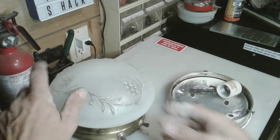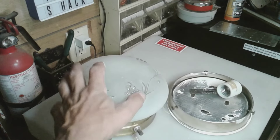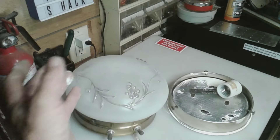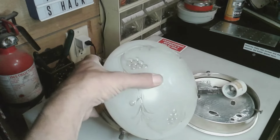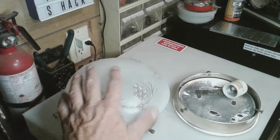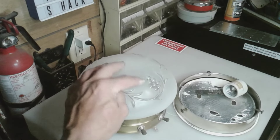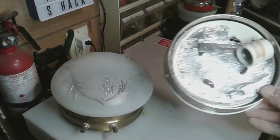I could always put this in the dinette area, then maybe take the dinette light and put that over the kitchen, and just keep my kitchen light as a spare. Maybe that's what I'll do — use this in the dinette. I don't want to use it under the kitchen cabinet, but it might work over the dining room table. It's got the grapes and everything on it.